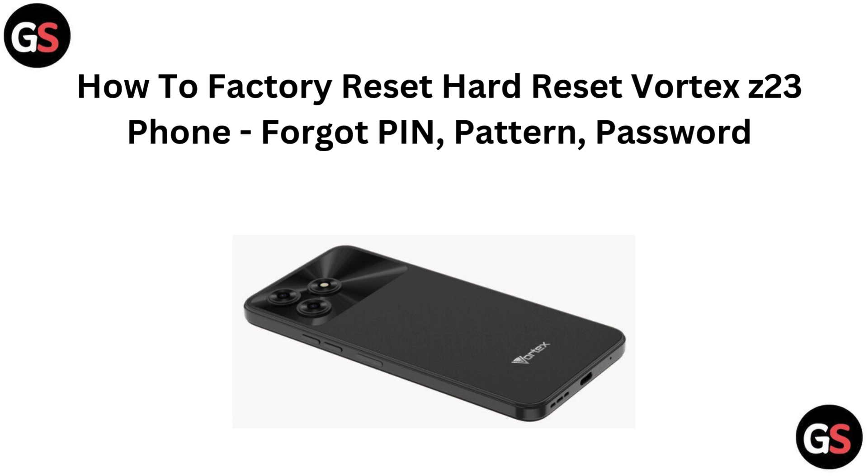Hi everyone. If you have forgotten the PIN, pattern, or password for your Vortex Z23 phone and need to perform a factory reset, you are in the right place. In this video, we will guide you through the steps to reset your device and get back in action. Let's get started.